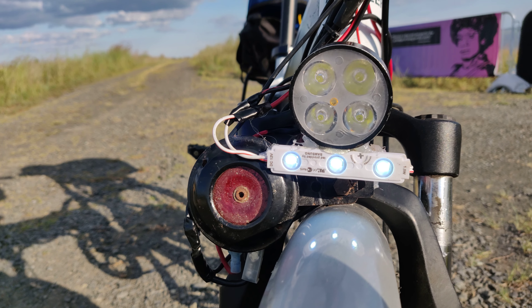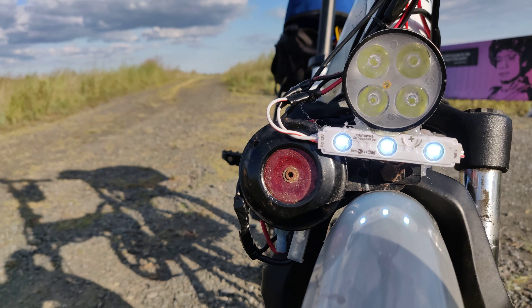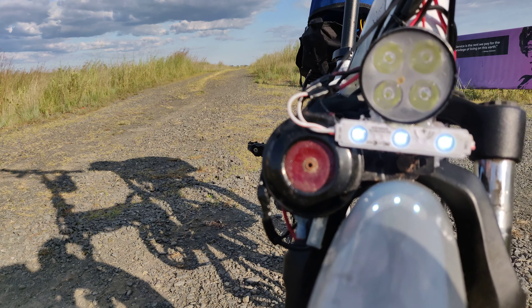It has high beam, low beam, and a horn. It's pretty loud — it's like a car horn.